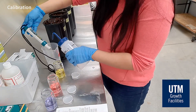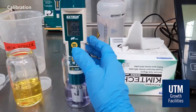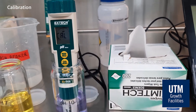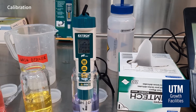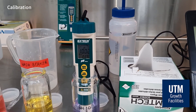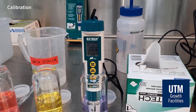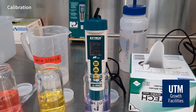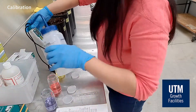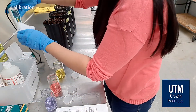Rinse and dry the pH module and then move it into pH 10 solution. Press CAL. This is the last standard solution that you will be using, and so when you see 'end' on the display, this means calibration is complete. Please clean the pH module by rinsing it with distilled water and drying it with Kim wipes.